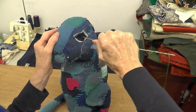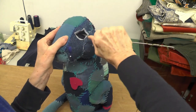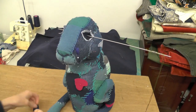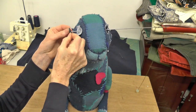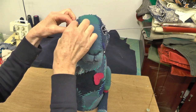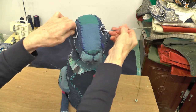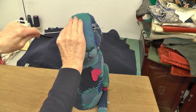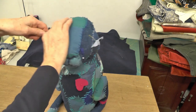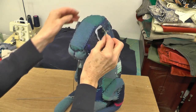You'd think a sharp needle would go through quite easily, but it just depends on the fabric you've chosen. So the theory is that this will come right through. I don't know if that knot will go through — I'll try.